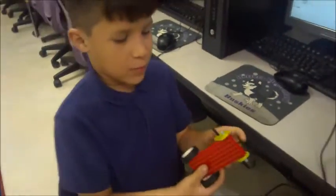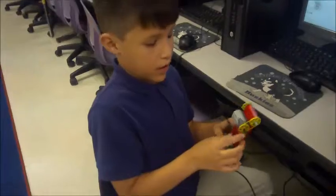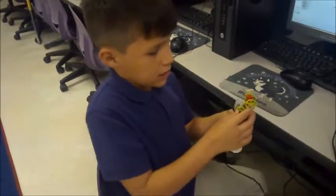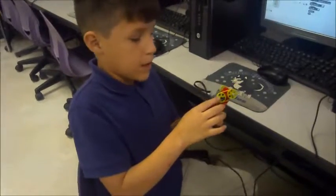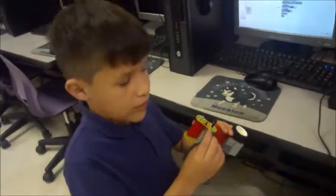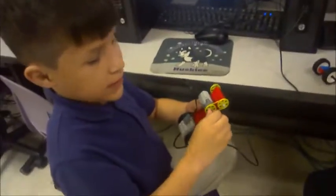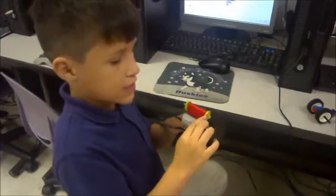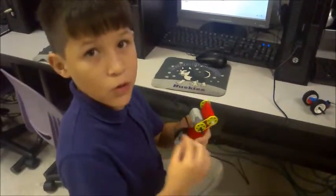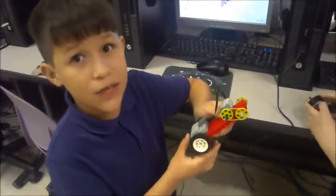I made a car. The way it works is I got the motor and plugged it into the computer, and I put these spins on and put one wheel on. I put the rubber band on so that when the stick twists, it will twist the little green wheel, and the rubber band will pull on it, repetitively making the car move across the table.